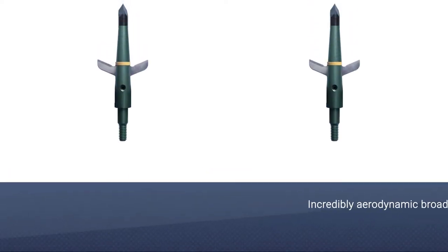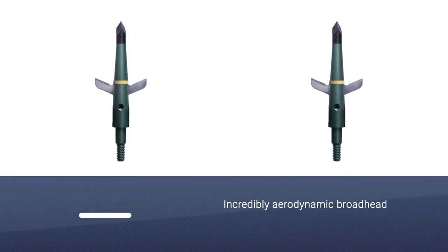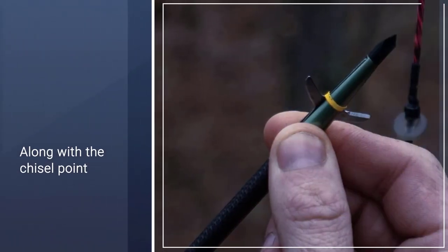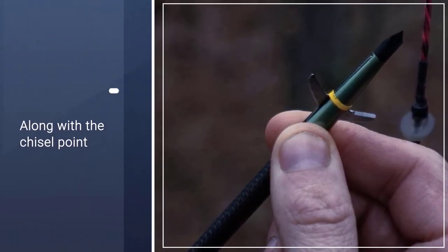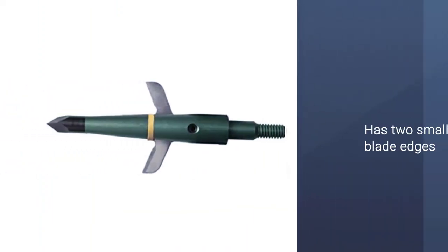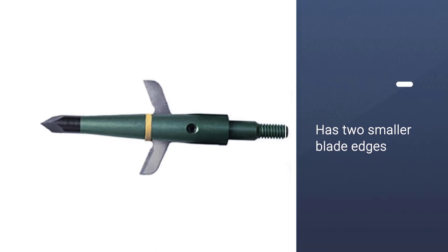That chisel point adds punching power to this incredibly aerodynamic broadhead. The Swakka also has two smaller blade edges called wing blades that don't retract into the ferrule. Together, the chisel point and the wing blades allow the broadhead to punch through the tough hide and first set of ribs of the animal.